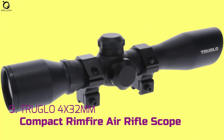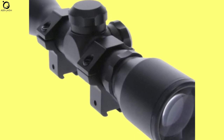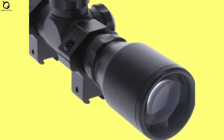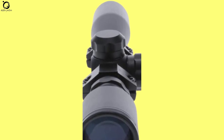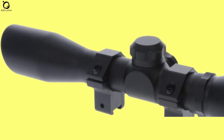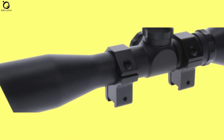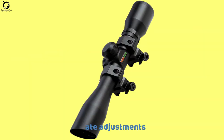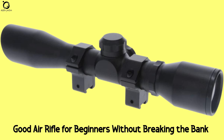Number 9: Truglo 4x32mm Compact Rimfire and Air Rifle Scope. The Truglo 4x32mm is a high-quality rifle scope that boasts excellent craftsmanship. Thanks to its duplex reticle, the optics of this air rifle are brighter and focus targets effortlessly, making hitting top accuracy easier. The scope also provides easy adjustments. Finding your target is more direct and straightforward using the Truglo 4x32mm, courtesy of the forgiving eye relief — you can even find targets with both eyes open. The scope offers fully coated lenses for higher brightness and clarity. Pros: well-built, accurate adjustments, great eye relief. Con: scope mounts are lacking. Overall, the Truglo 4x32mm Compact Rimfire and Air Rifle Scope is one of the good air rifle scopes for beginners without breaking the bank.